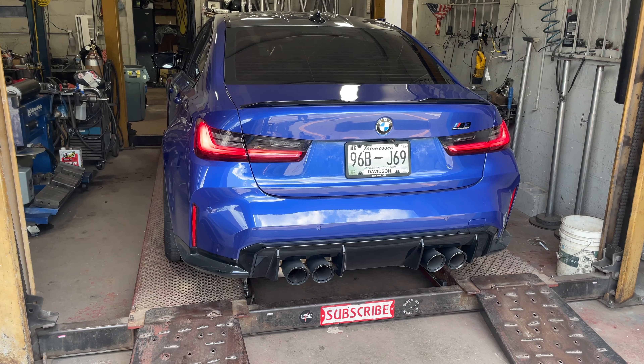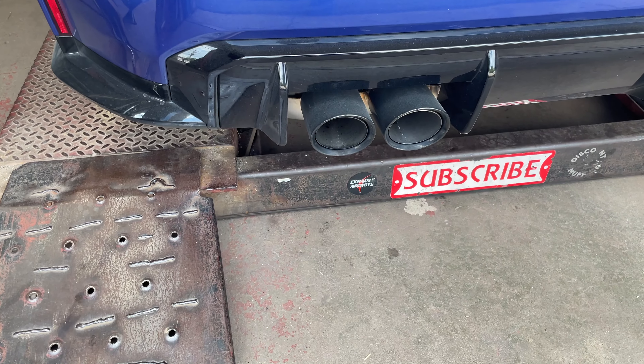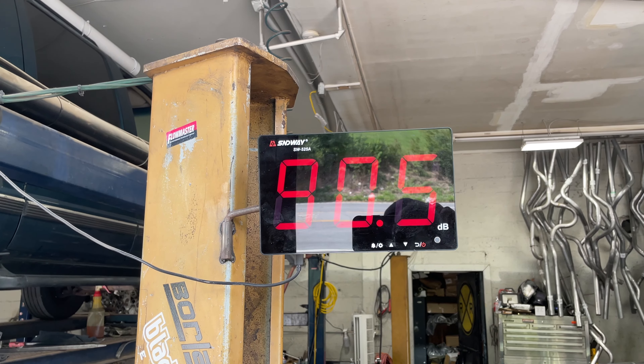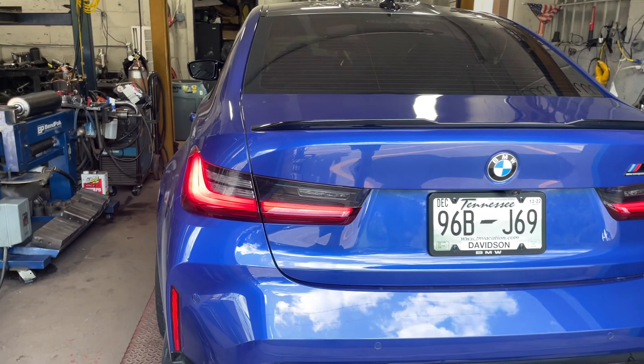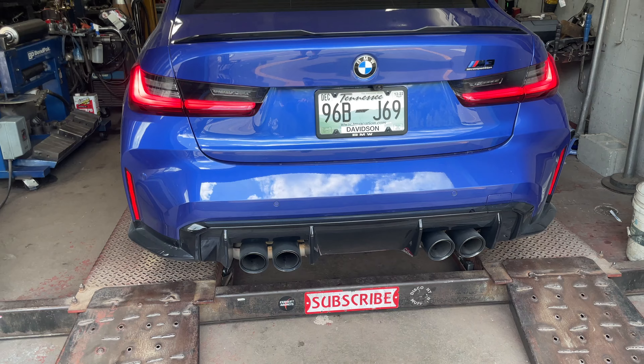Yeah, it needed that, man. Yeah, it's so nice. Right at 100 — hitting 100 decibels now with the flaps open.